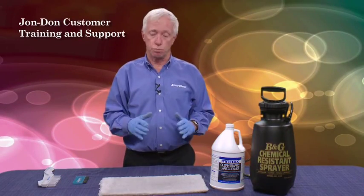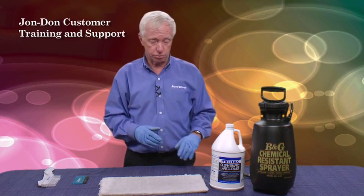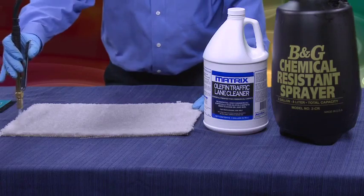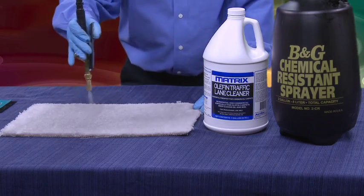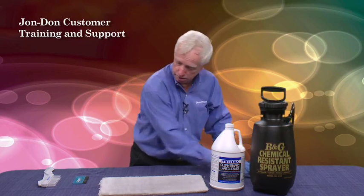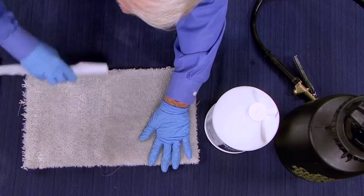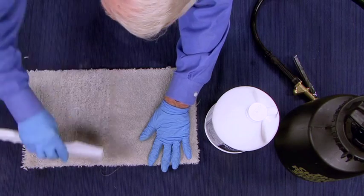We're going to do our test cleaning now. I'm going to use a soiled piece of carpet that we get from Dalton, Georgia. What I'm going to do is just clean half of it so you can see the before and after. I've already mixed up my sprayer, starting from this side. And as always, we're going to agitate, just like you should do on every cleaning job. Agitation always helps your prespray and makes it easier to extract.